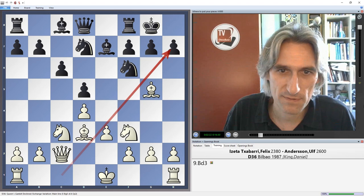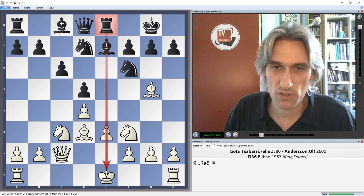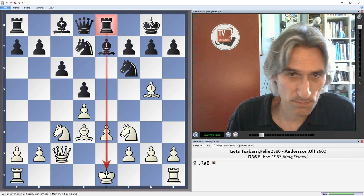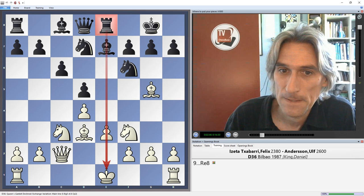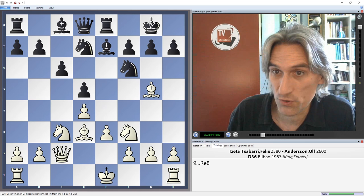There is pressure on this diagonal which black has to deal with. Rook e8 is an excellent move in this position — where there's a semi-open file, this rook belongs on e8. It's remarkable how often this rook comes into play with some kind of tactic on the e-file. The rook may at some point come up to e6 and swing across to the king's side. Rook e8 is a very important move for this variation.